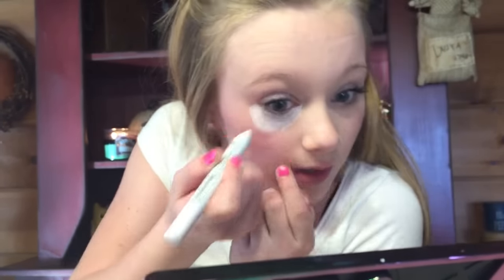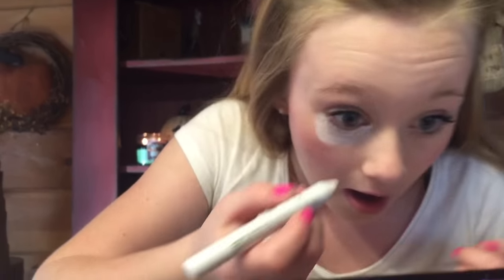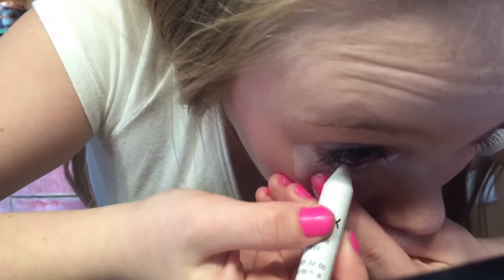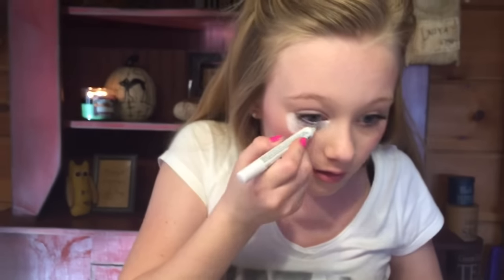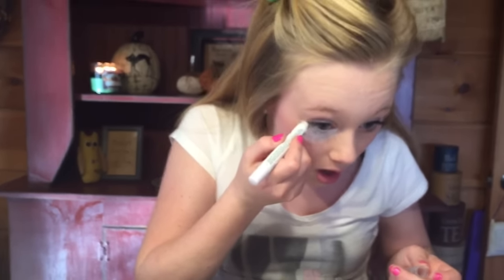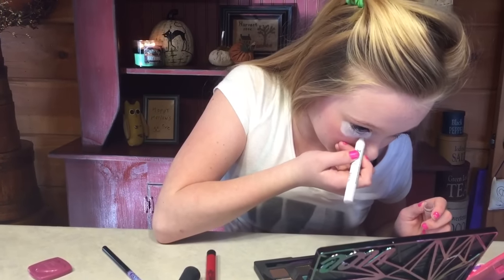Then you need to get your waterline — that's up in there if you don't know — and fill it in up there. Just don't draw on your eye because that might not feel very good. All right, I'm just getting my eyelashes there. That's like the bottom of that. You can take it down as low as you want. Don't do it on top of your eye though because you're going to be putting some eyeshadow up there.